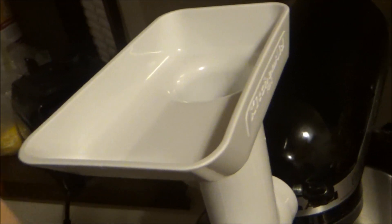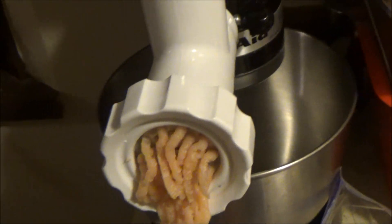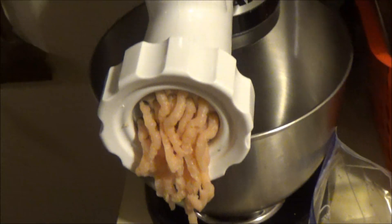So I'm just taking a piece of chicken breast, putting it in the hole, and it comes out this way and into my bag.